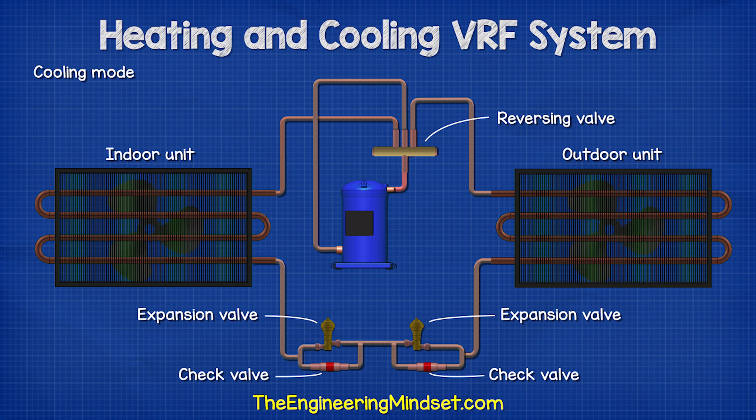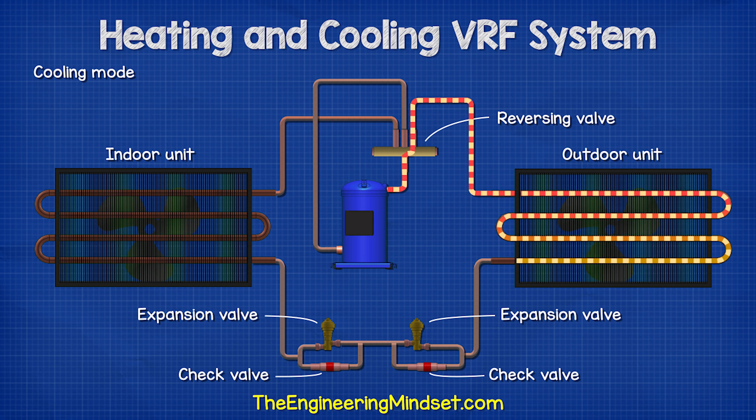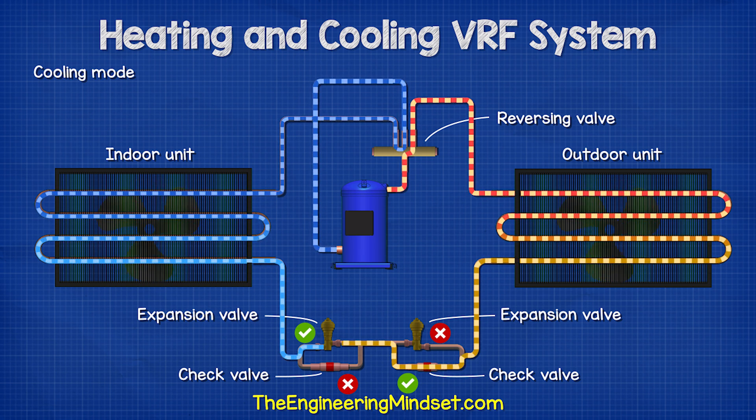In cooling mode, the valve slides across and the hot gas is sent straight to the outdoor unit where the thermal energy is removed. It then flows through a check valve and the other expansion valve before entering the indoor unit where it absorbs the heat of the room and thus provides cooling. The refrigerant then returns to the compressor.